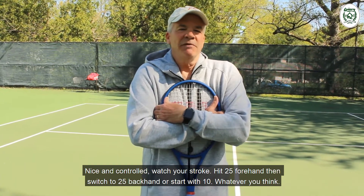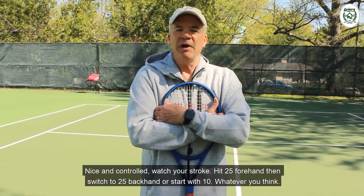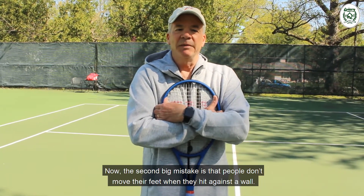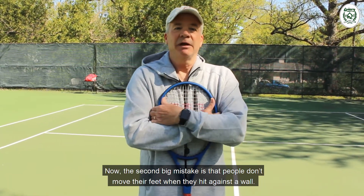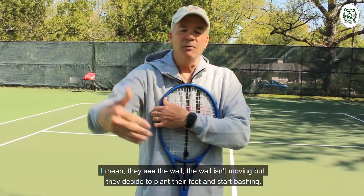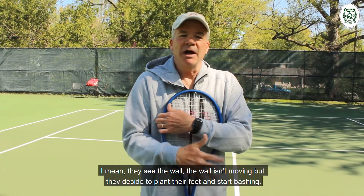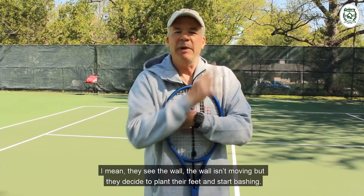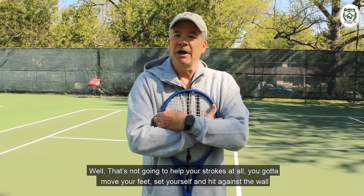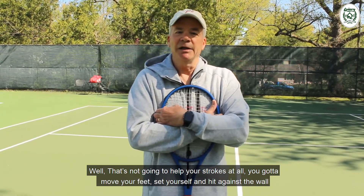Watch your stroke — hit 25 forehands and switch to 25 backhands, or start with 10, whatever you think. The second big mistake is that people don't move their feet when they hit against the wall. They see the wall isn't moving and decide just to plant their feet and start bashing. That's not going to help your strokes at all. You've got to move your feet and set yourself up to hit against the wall.